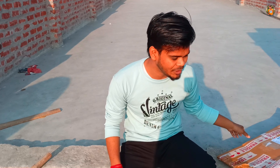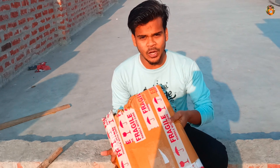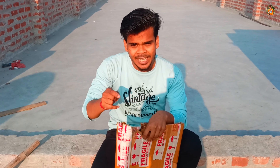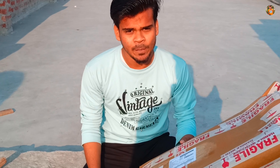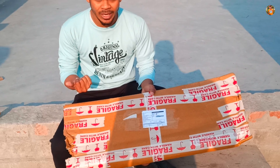Hello guys, welcome to my new vlog. So today's vlog is going to be something — we have a parcel that is going to be unboxed. There is a stand and a ring light, so let's open it and see it.